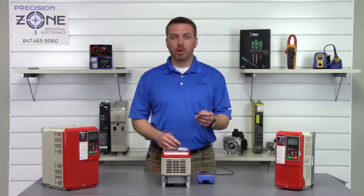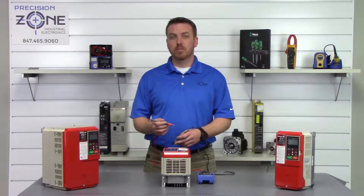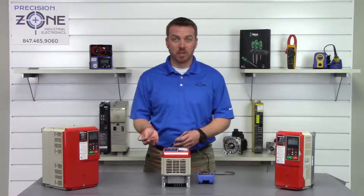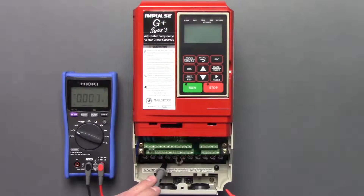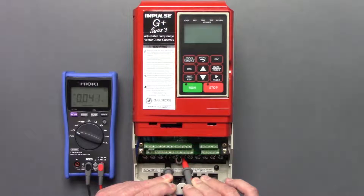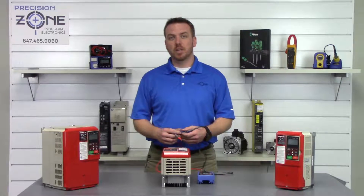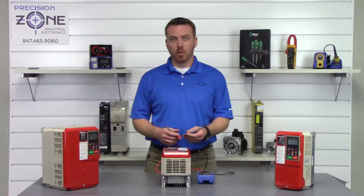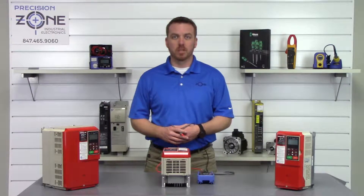Take the negative probe and put it on the negative side of the DC bus, and the positive probe on the positive side of the DC bus and take a measurement. Negative to negative, positive to positive — it looks like we're showing about 0.04 volts. That's great. I wouldn't proceed any farther if it was any more than one volt; I would just give the DC bus a little more time to discharge.